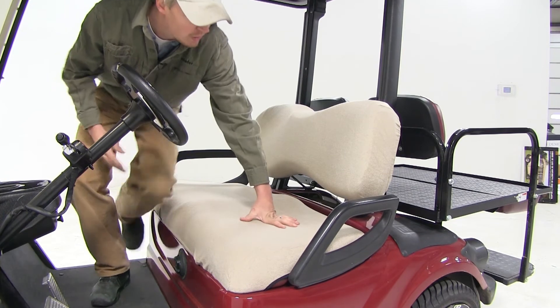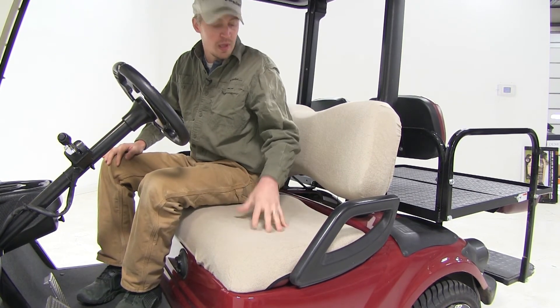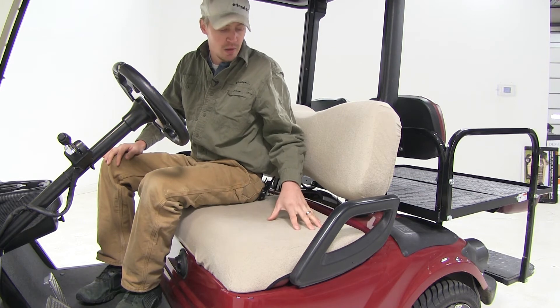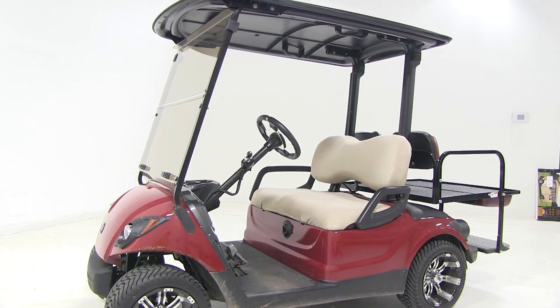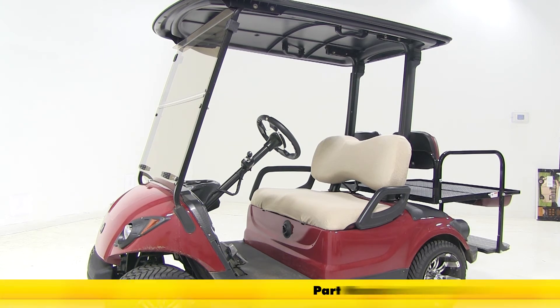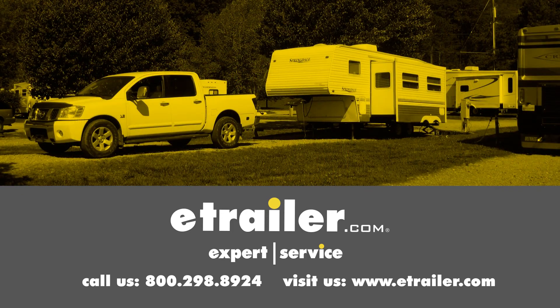Great, now we're all set. If they ever get dirty, we can just machine wash them, though you'll want to be sure not to use any soap as it can remove the protective coating. And you'll want to be sure and hang them out to dry. And that's going to complete our look at the Classic Accessories Golf Cart Seat Covers, part number CA40029. Click the link below to shop, learn more, or visit us at eTrailer.com.